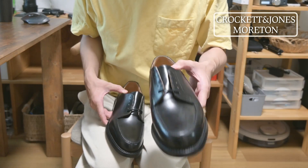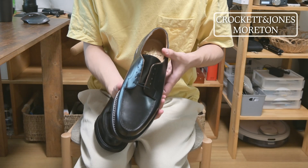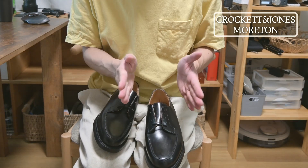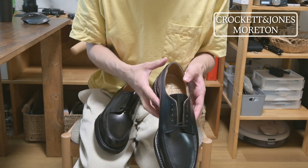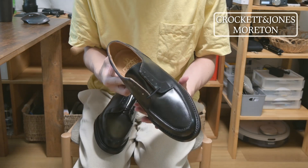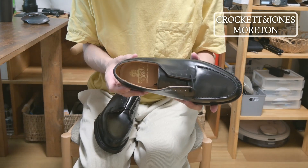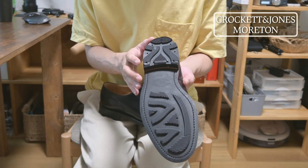The last is called 292. It's a little wider, which suits Japanese feet that tend to be a bit wider.